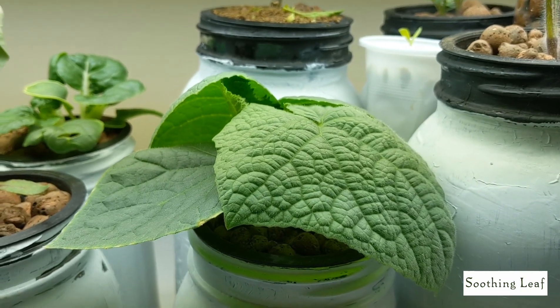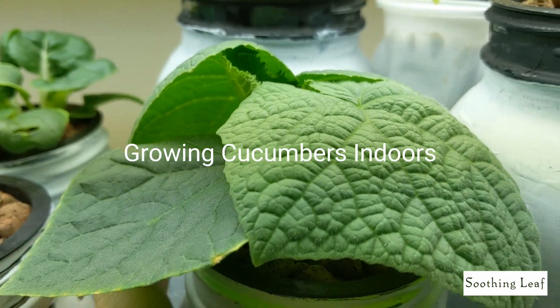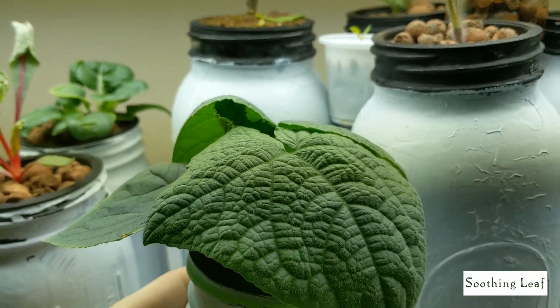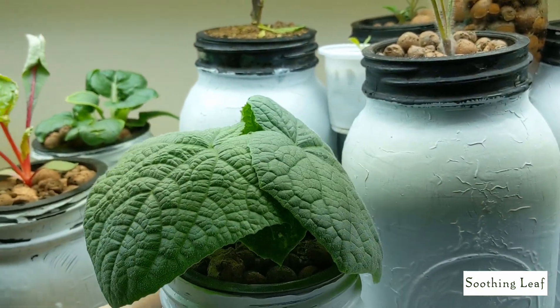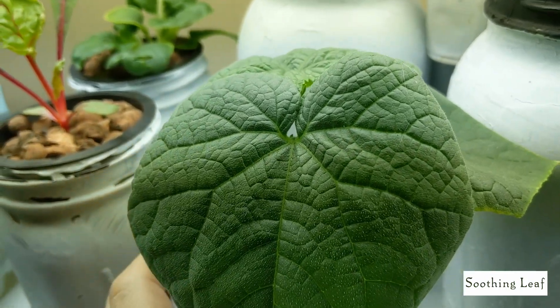Hey guys, welcome back to my garden. I got a nice update for you today with the indoor cucumber plant. This is going to be a self-pollinating cucumber plant and you can see as I spin it around, the leaves are looking nice and beautiful — it's really green and it looks super healthy.